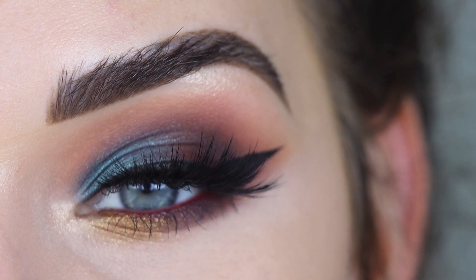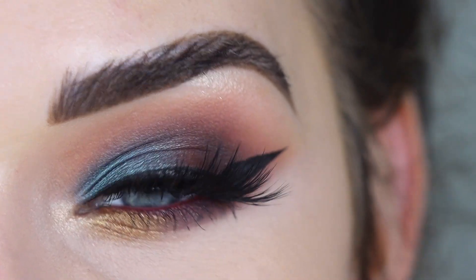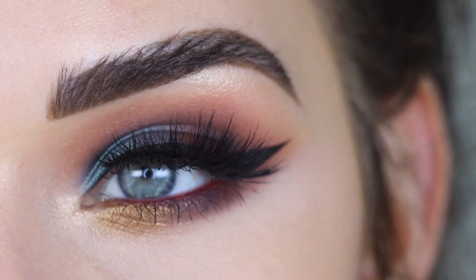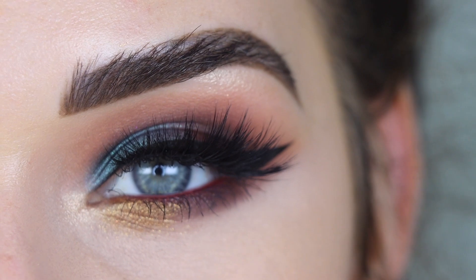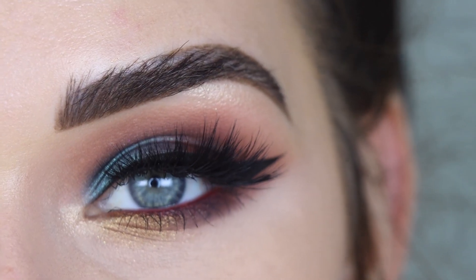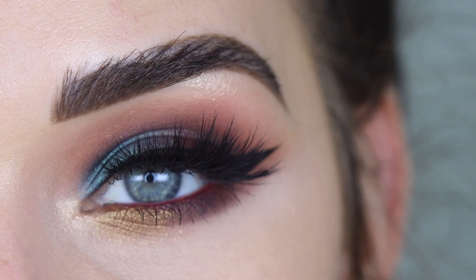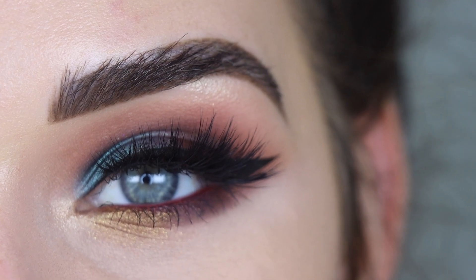I don't even know what to call this color combo — it's kind of random but I really like it. This pop of teal blue mixed with burgundy tones and a little bit of gold is just giving me really chill vibes. It was really fun to dig into the James Charles palette again — it's definitely one of my favorite Morphe palettes. I hope you guys enjoyed this video, thank you so much for watching, and don't forget to like and subscribe!